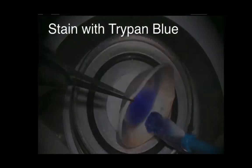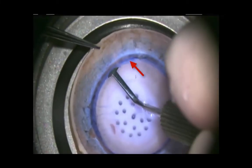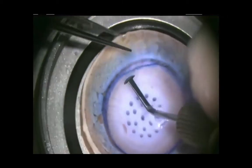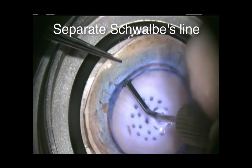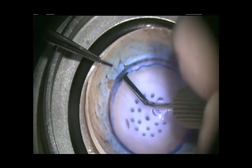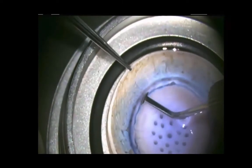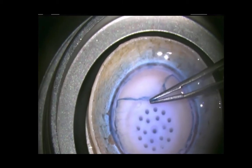First, we stain the tissue for 15 seconds with Vision Blue, rinse it off, and then fill the corneal cap with balanced salt solution. The cornea is uniquely perforated over the trabecular meshwork, so there's endothelium over the trabecular meshwork, and by using this modified Sloan scraper, you can separate Schwalbe's line. Often there are a few little adhesions from Schwalbe's line to the peripheral Descemet's membrane.